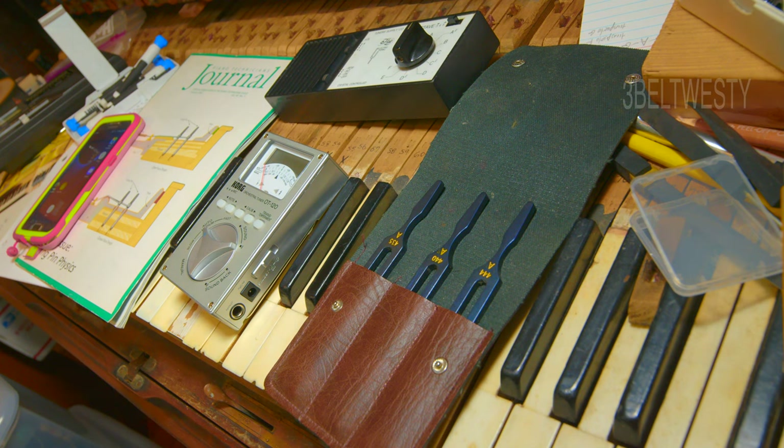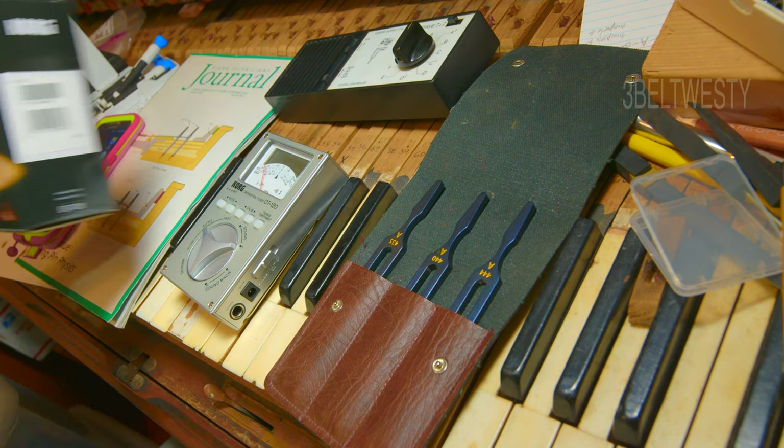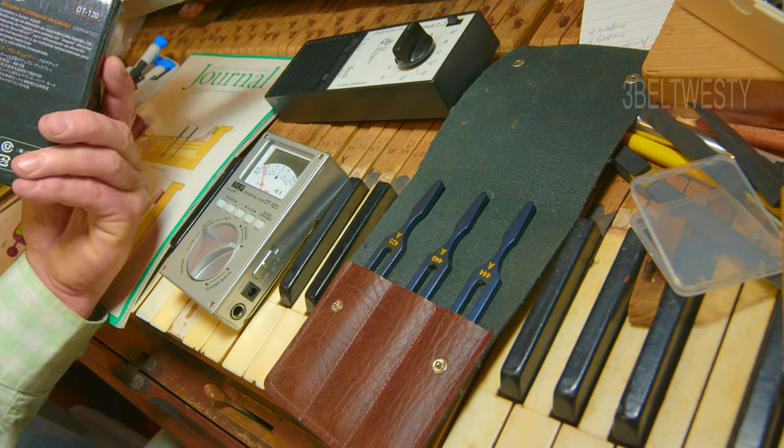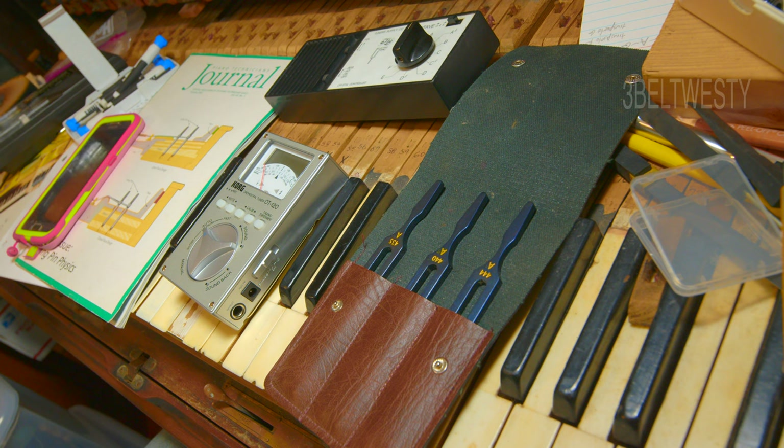I'm going to show on the Korg Chromatic OT-120 how you adjust the needle on here.